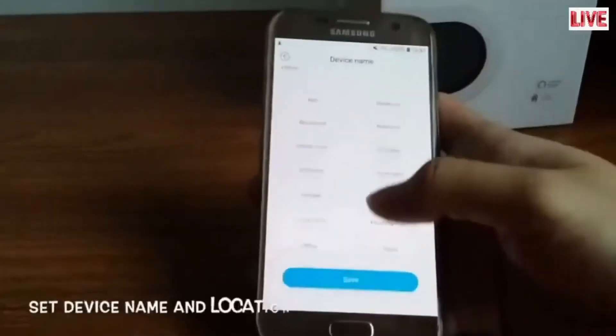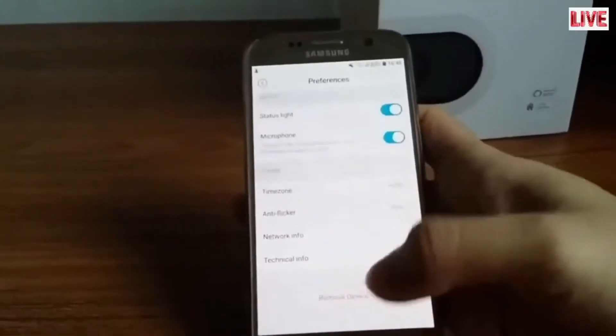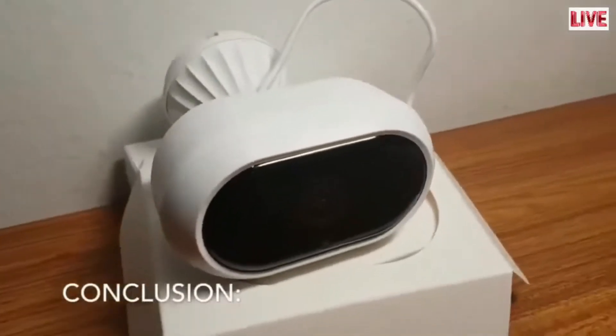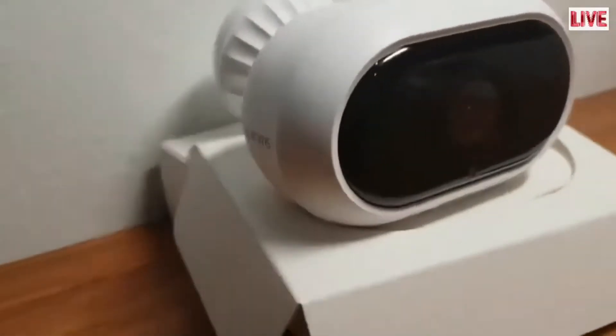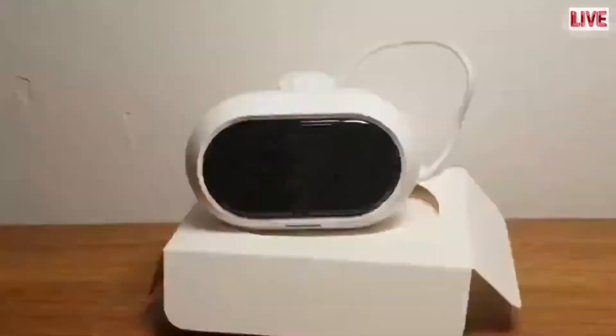If you have multiple Blurams devices, set each camera's name and location to define each camera. In conclusion, we find the Blurams Smart Outdoor Camera one of the most intelligent in the market — with alarms, sensors, and top notch recording features, it supports Amazon Alexa to keep your home safe and secure.